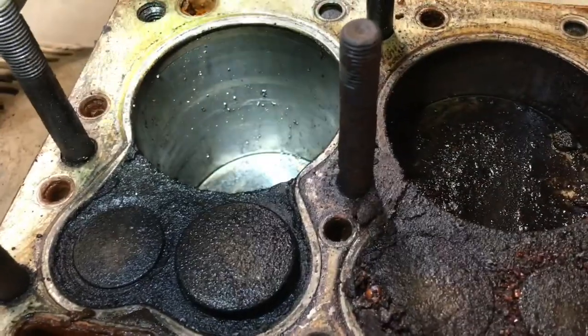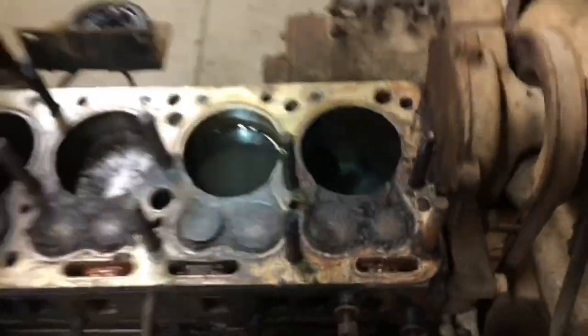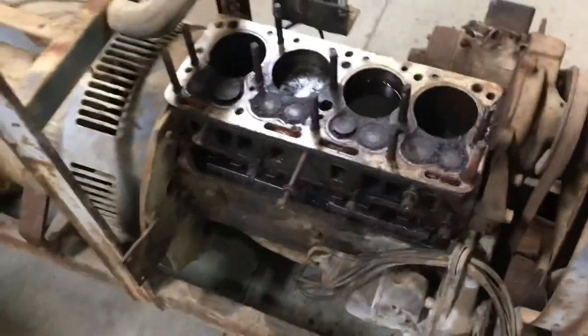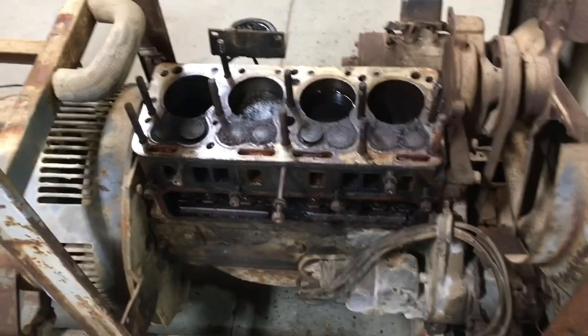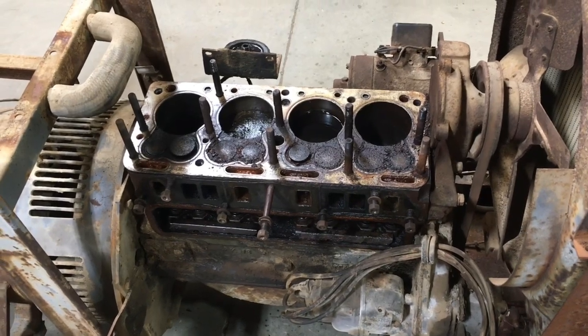Nothing crazy — you can see a little tiny bit of surface rust. That one looks really nice. I'm gonna pull the motor and generator out of the frame, get that on an engine stand, and work on her — see if we can't free it up. That's where we're at.